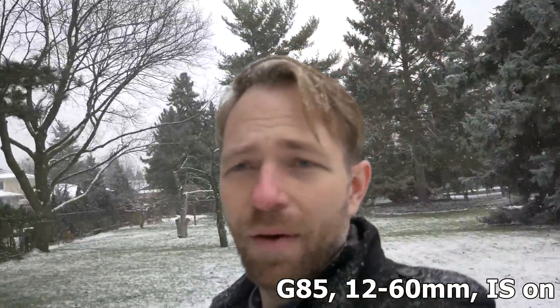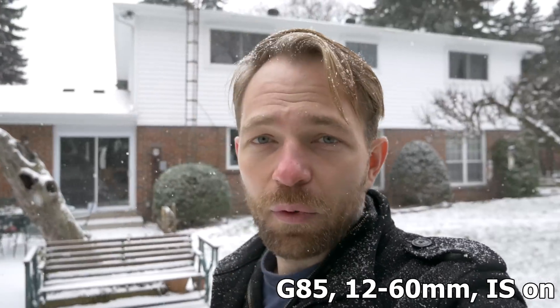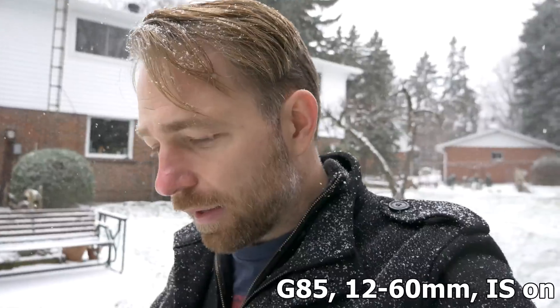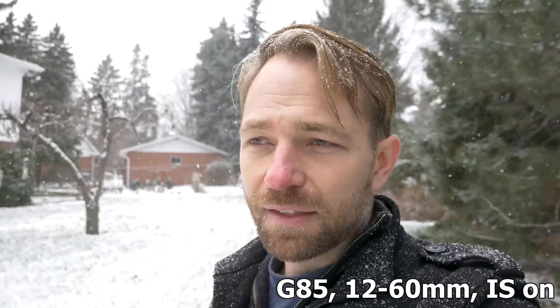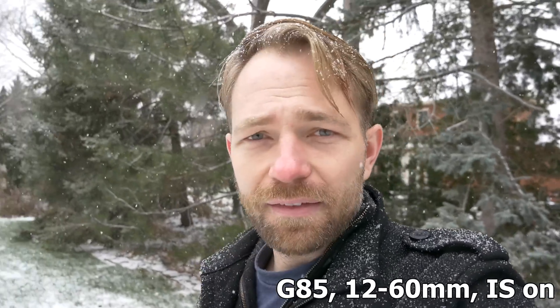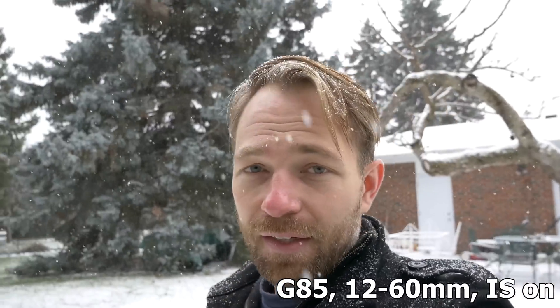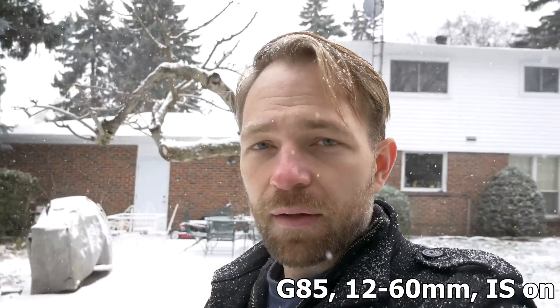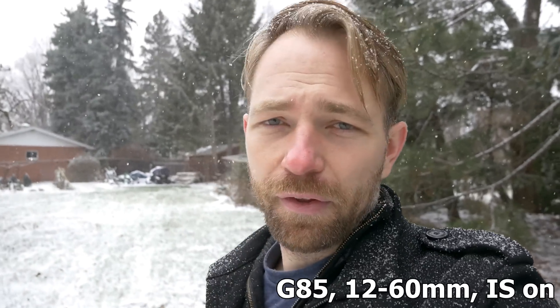I hope that shows you, from a general purpose point of view, this camera works fairly well when you're using the kit lens with the body and you get dual image stabilization. It's about five f-stops, and I think that's good enough for most general purpose uses. It's not really Olympus grade, but I'll compare now to an Olympus camera and some other things.